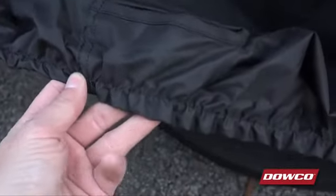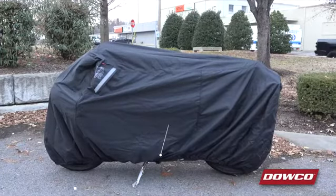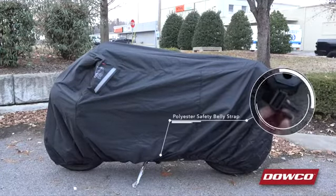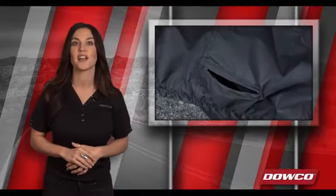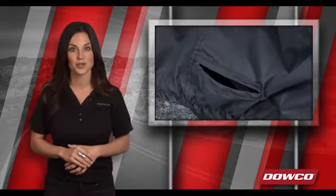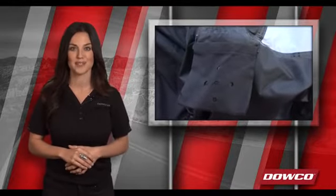For installation, an elastic shock cord has been sewn into the bottom of the cover to provide a snug fit around the base of your motorcycle. There's a polyester webbing belly strap also sewn in to prevent the cover from coming off in case of high winds. And for added security, you'll find a sewn-in hole for a wheel lock to be passed through and sewn-in alarm pockets for the Dowco cover alarm, sold separately on the website.